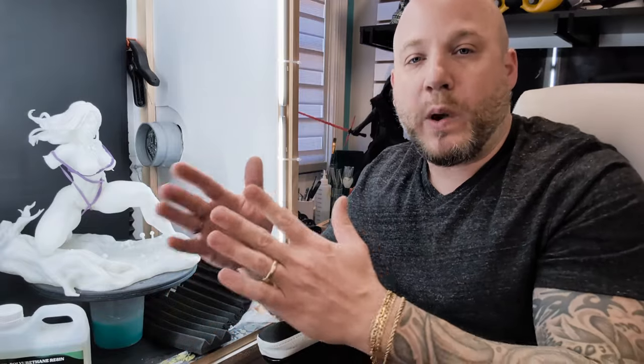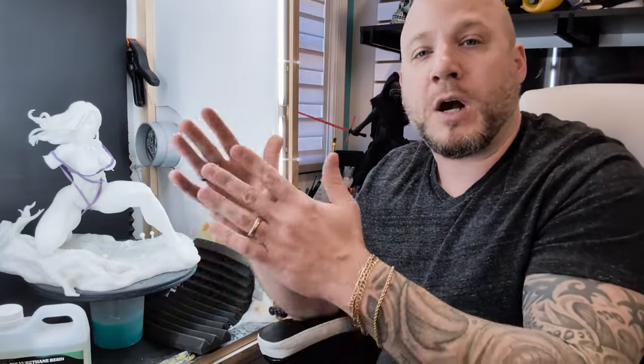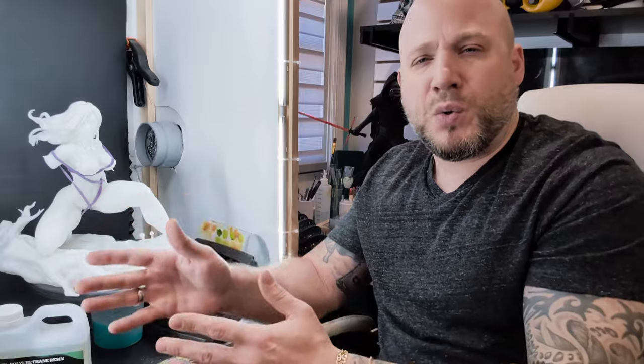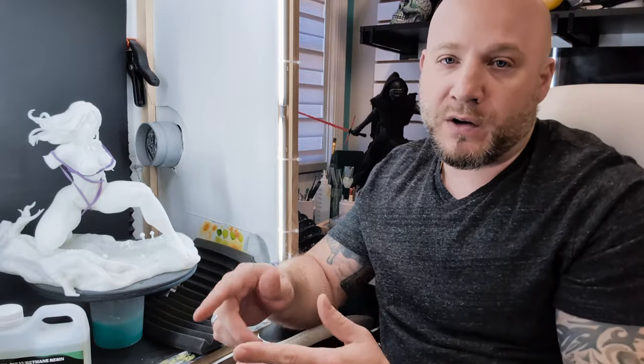Hey everyone, welcome back to the channel. Eric here, and in today's video I want to start a new project on how to add weight to an existing statue. Whether you have a 3D print that was printed too hollow and it feels too lightweight, or you have a licensed statue from Sideshow Collectibles, Prime 1 Studios, or whatever company — there are two ways to go about doing that, and that's what we're going to cover in today's video.